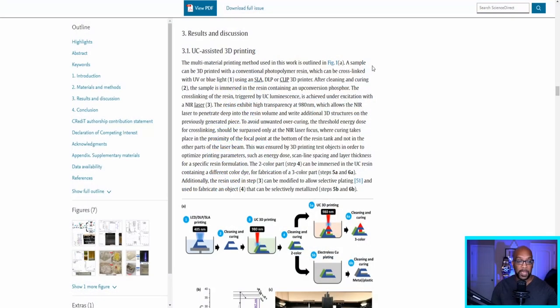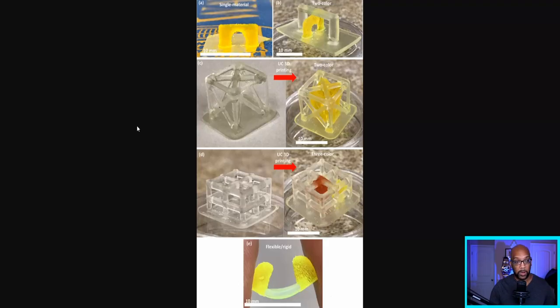How do they take an object made of one type of resin and create additional structures using an entirely different resin with different capabilities? It was outlined in the paper where they demonstrated the experiment. Once they printed the first resin 3D model using a conventional photopolymer resin cured with UV light — like the ones we use — they took that model and submerged it in a different type of resin. This resin contained an upconversion phosphor. Then they used the NIR laser, which penetrated deep into the resin as if it were transparent, and wrote additional 3D structures on the previously generated piece.